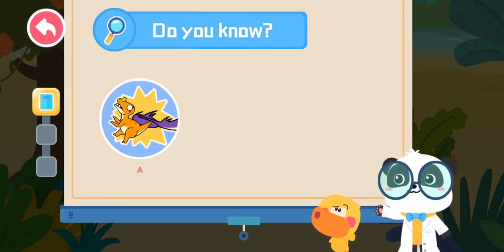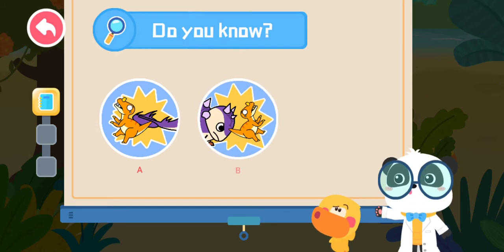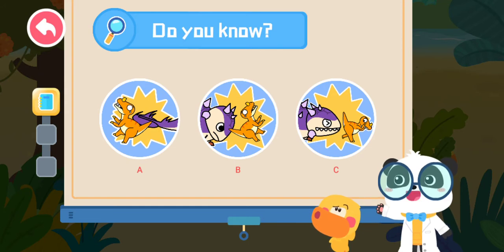Do you know how Euoplocephalus attacks its enemies? A: It attacks its enemies with its tail. B: It knocks its head against its enemies. C: It bites down on its enemies.